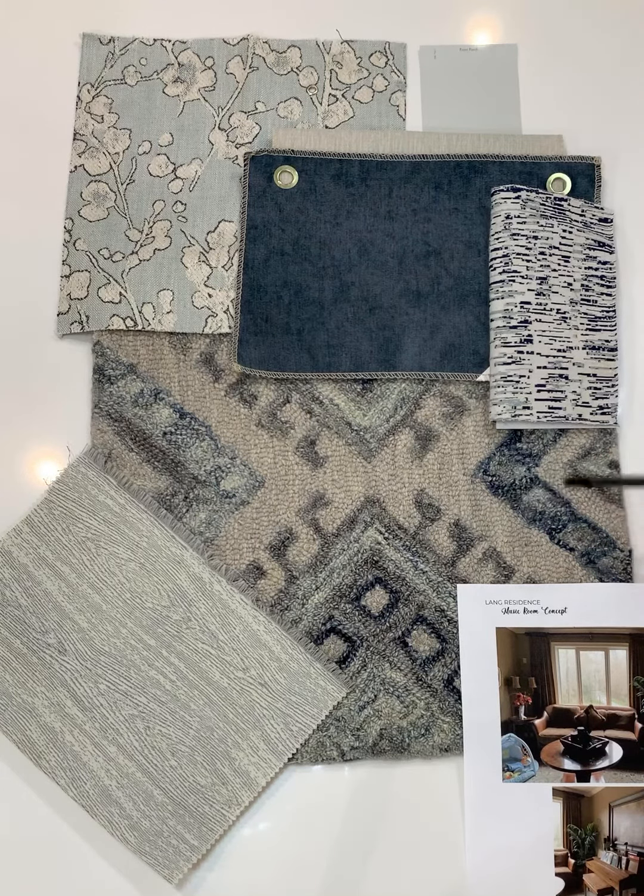The rug is a transitional style pattern with a slight geometric to it, and it also features shade variations of blue and navy and seafoam.